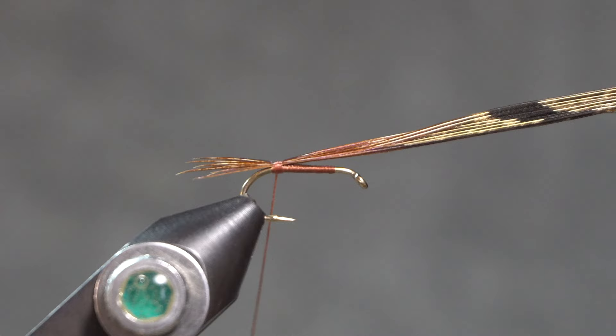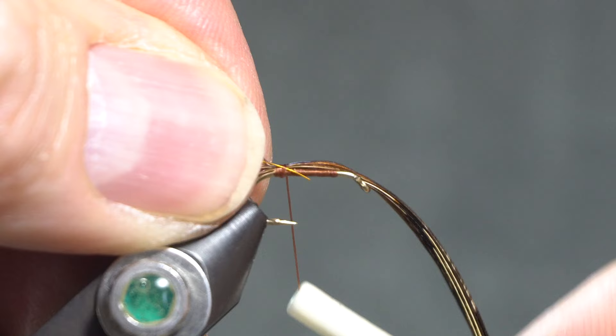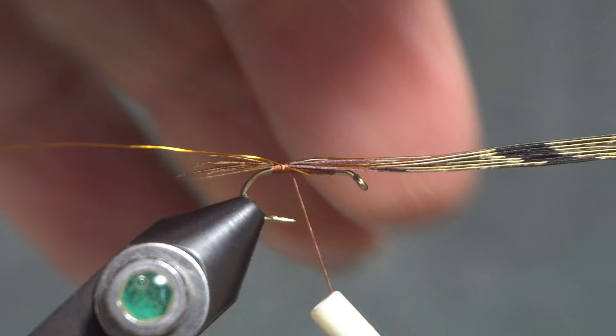It does have a copper wire rib. I'll tie that in right there and then I'll bring my thread up to where the thorax is going to be.